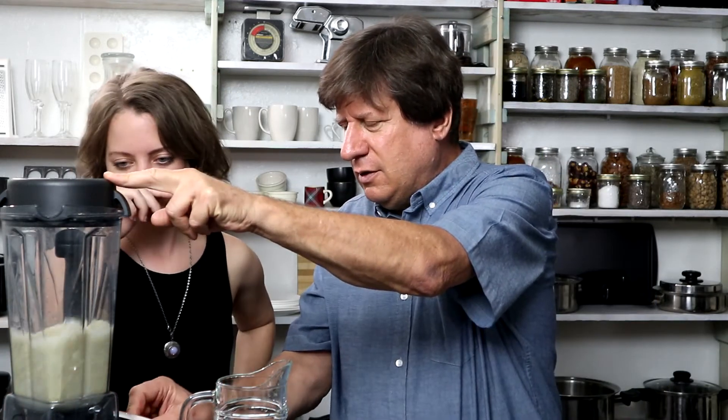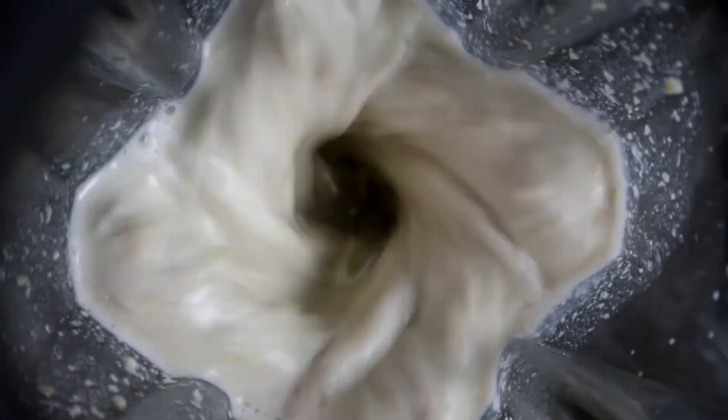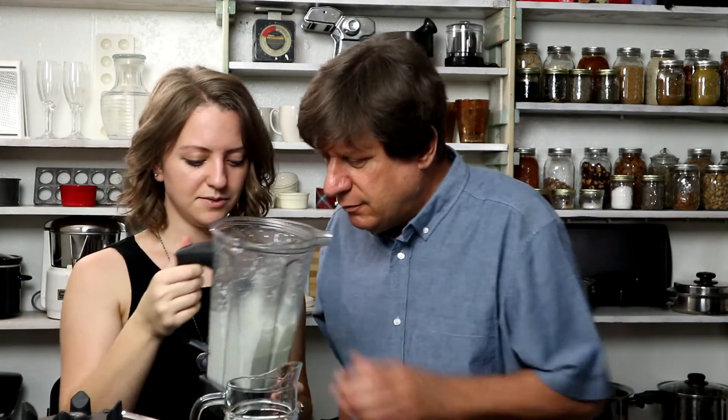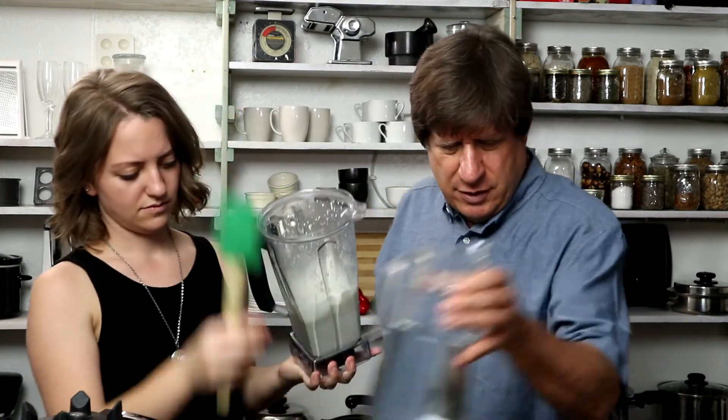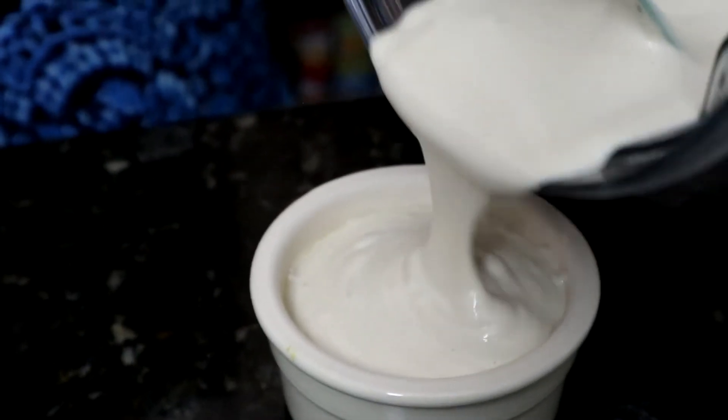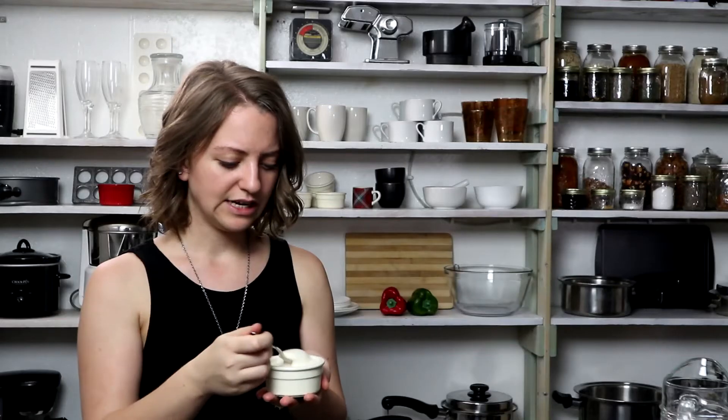We blended this for probably three or four minutes, and guys, this looks great. We added another pinch or two of salt. What's this smell like? Smells pretty good — smells like milk, actually. The consistency is great; it doesn't look grainy at all.